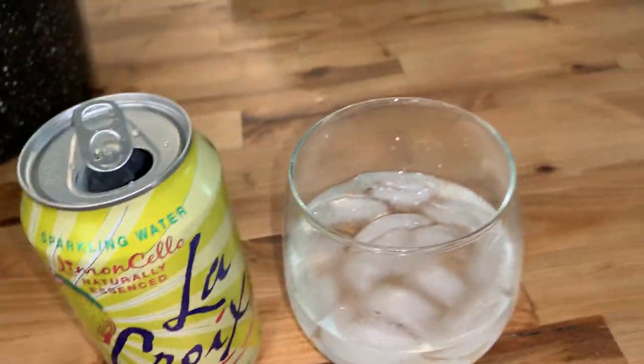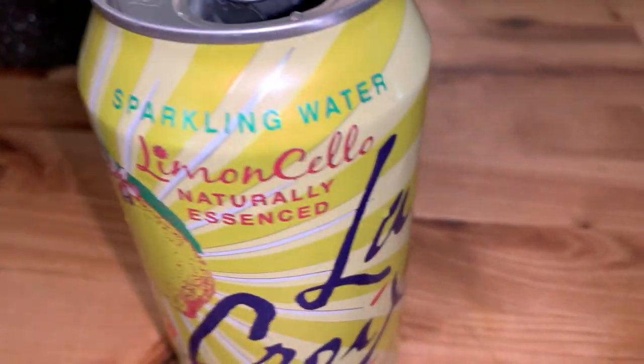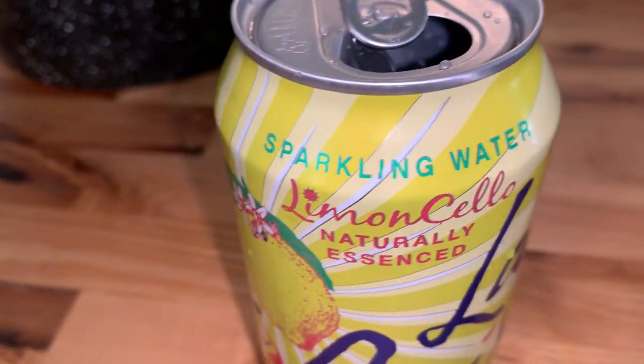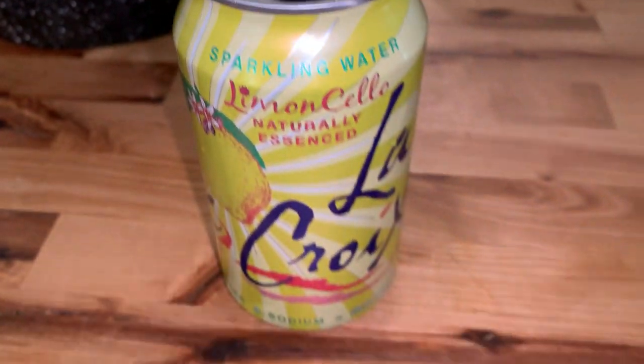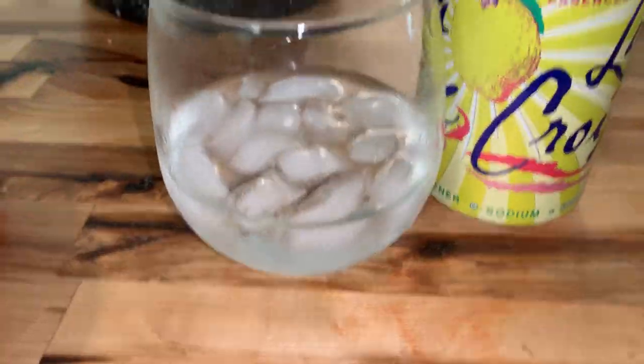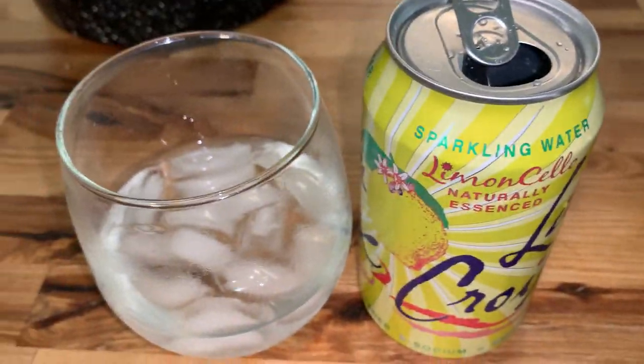That lemon flavor — it's not even subtle. It's like a big, nice chunk of pie with that nice juicy crust on the bottom. If you haven't tried these, you're missing out. Thanks for watching.